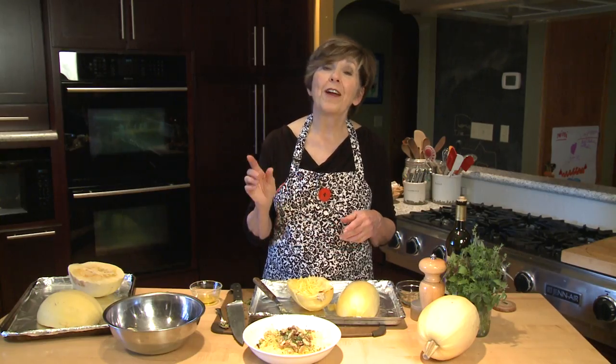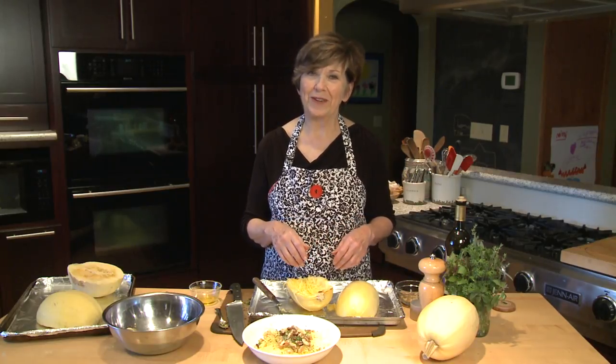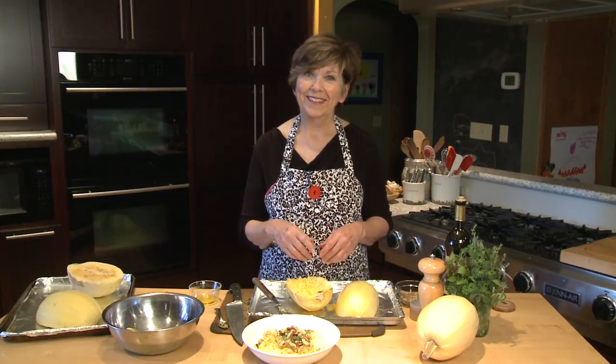Spaghetti squash is your friend. You're going to love it. I'm Sue Doden, sharing Good Food for Good Life 365.